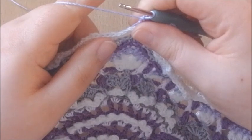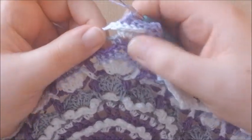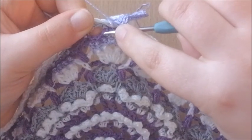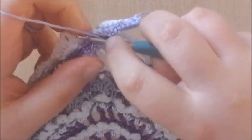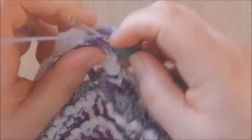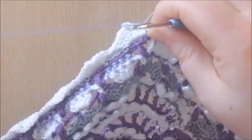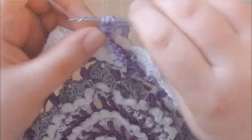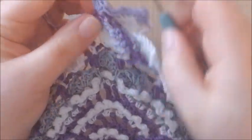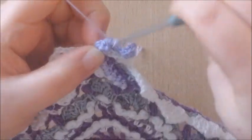Now we're going to work in round 59 and make a popcorn into the second free stitch of round 59. This is the first free stitch, this is the second — I'm going to work into the second stitch and make a popcorn in front of all this work. That's 5 double crochets. Remove your hook and finish your popcorn as you always do, with a chain 1.